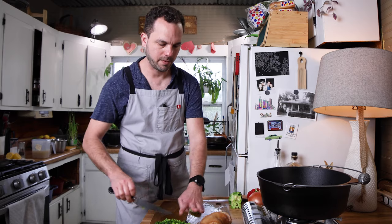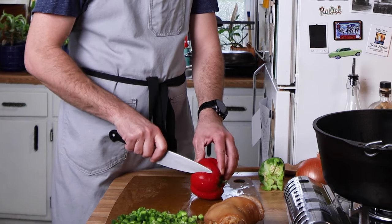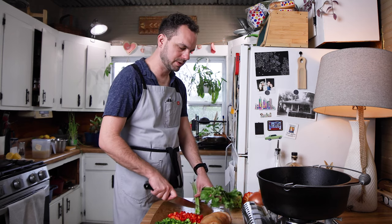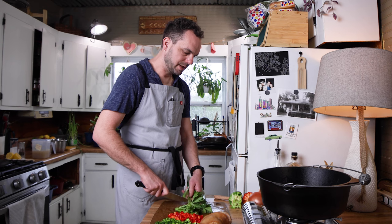We're going to keep working on our vegetables while that gets to where it needs to be. Got a red bell pepper now. On the celery stalk — same thing, we're just looking for whatever size you choose. Just kind of stick with that.